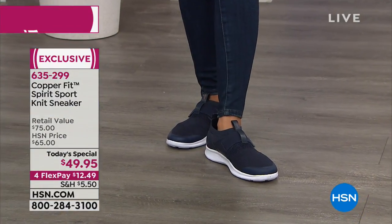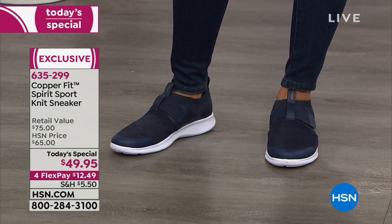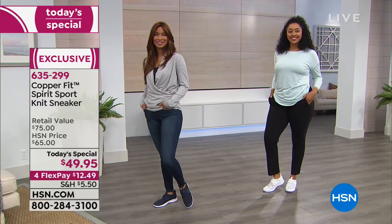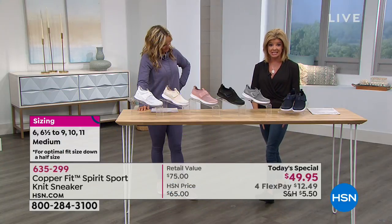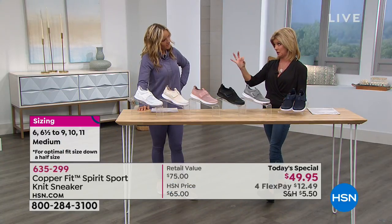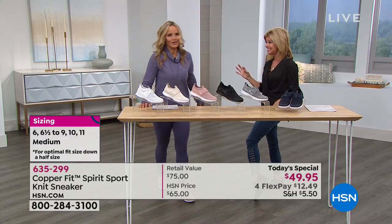Sizes six through size 11, half sizes as well. We're recommending going down half a size. I'm normally a six and a half and I'm wearing the size six sample and it fits perfectly — like a glove. Like a sock, exactly.